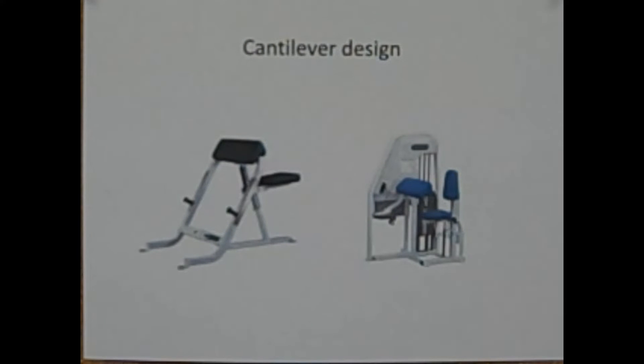Another way to address the shift in center of gravity is with a so-called cantilever design. A cantilever is a structural member, such as a beam, that projects beyond a fulcrum and is supported by a downward force beyond the fulcrum. In the Scott Bench Curl, your arms would be the beam extending forward, the bench pad is the fulcrum, and your body weight would be the downward force on one side of the fulcrum. Since the weight in your hand is less than your body weight, it no longer disrupts your balance.